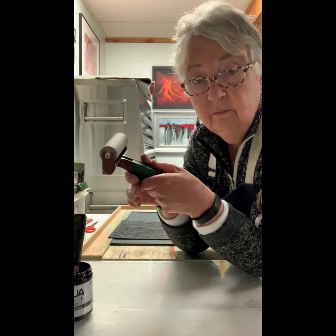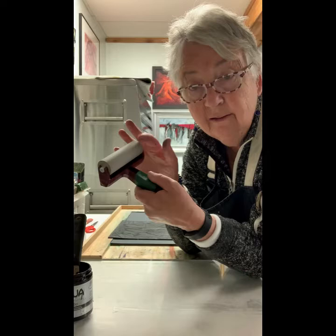I use something called a roller, but it has a special name called a Brayer, and it rolls the ink onto the plate.